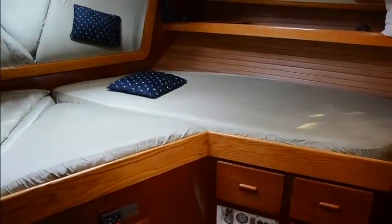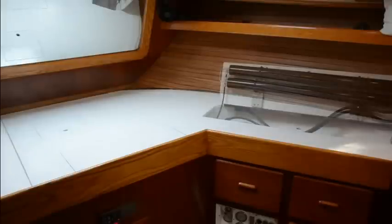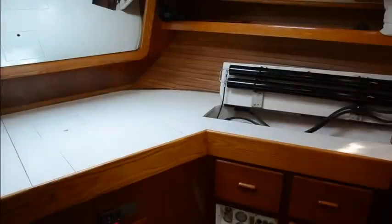The only unused space available to accommodate most of the system components was below the berth in the aft cabin. The two membrane vessels were mounted on a hinged panel, well out of the way but easily accessible if needed.